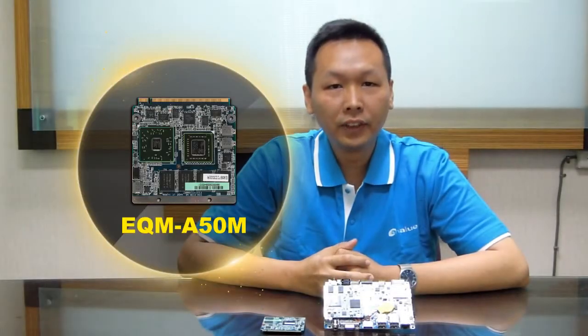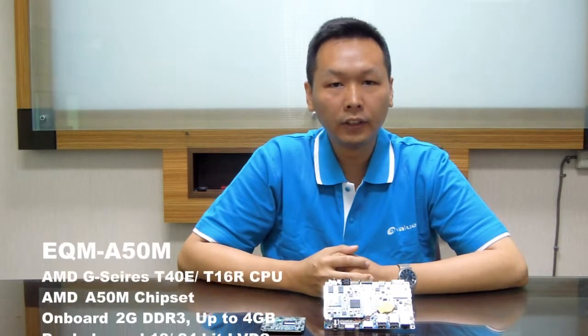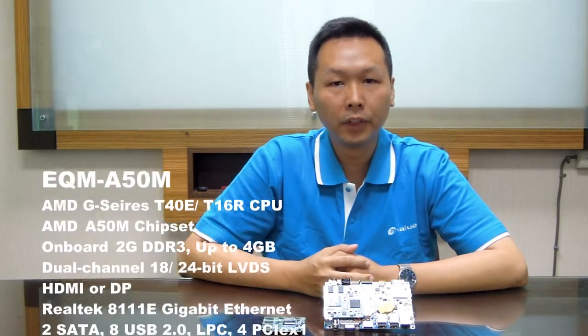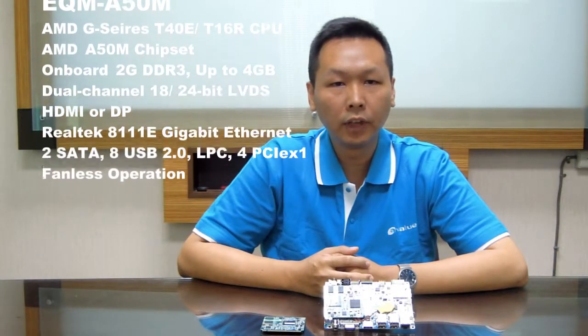EQN-850M supports DDR3 memory up to 4GB. It supports dual-channel 24-bit LVDS and HDMI display output to the baseboard. For I/O interfaces, it includes two SATA ports with optional SSD, eight USB ports, one Realtek Gigabit LAN, and four PCIe x1 lanes to the baseboard.